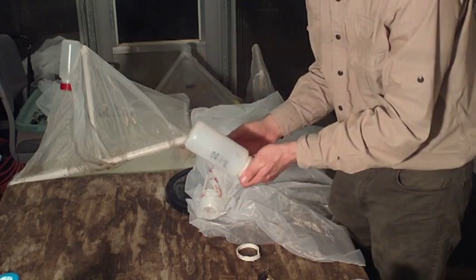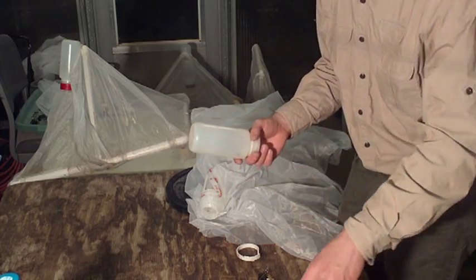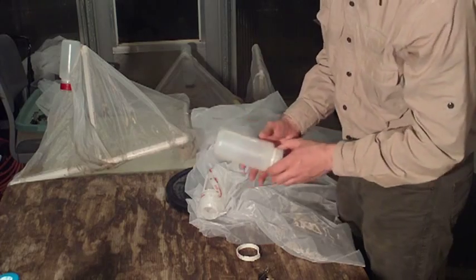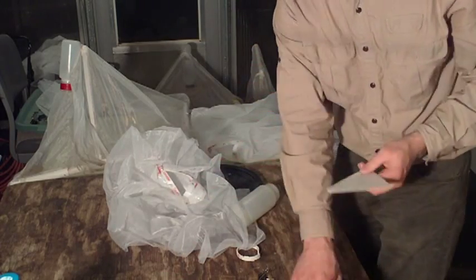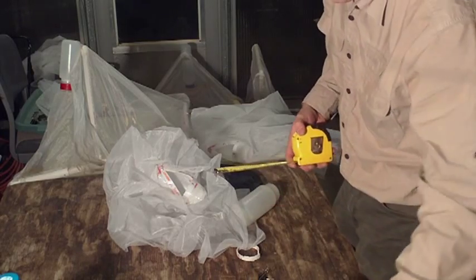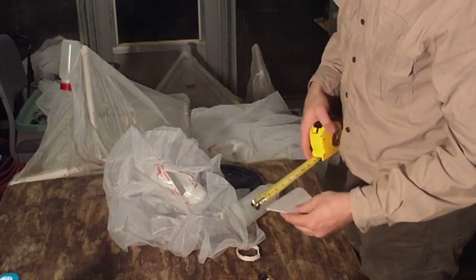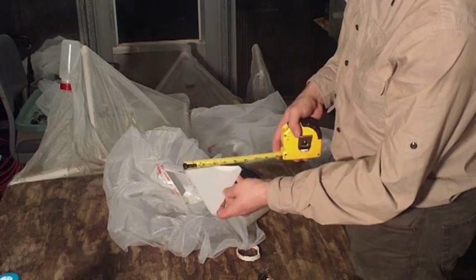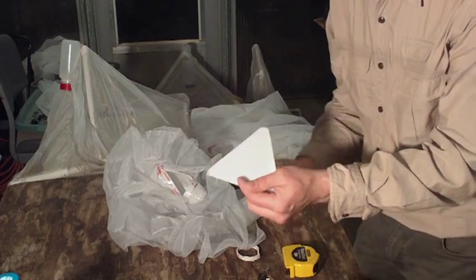This is just a 500 milliliter polypropylene Nalgene bottle. I'm sure you've got a gazillion of them and you're going to have to order a heck of a lot more if you build these. Then what we did is we made some triangles. These triangles are .063 inches thick — I think that's about an eighth of an inch — and five inches on each side, maybe five and a quarter.